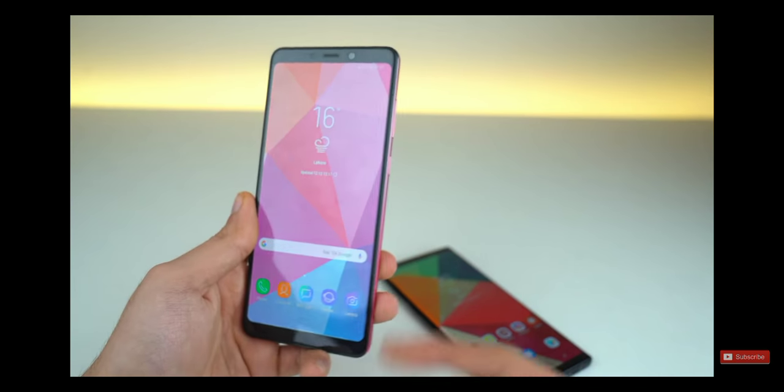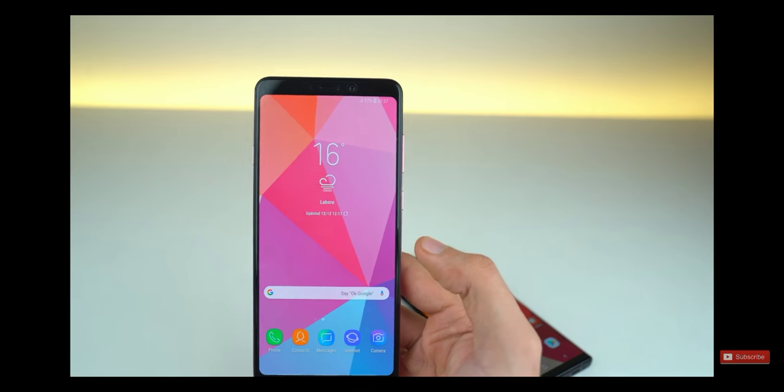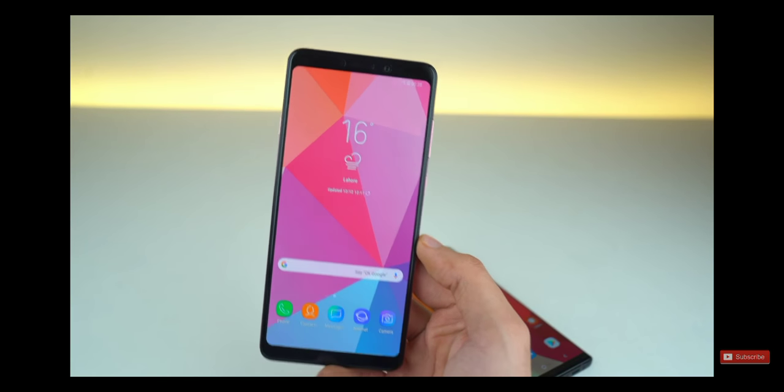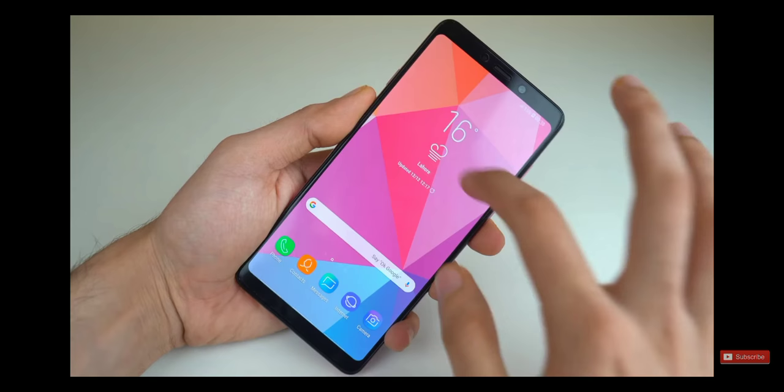With this phone, the Bixby is on the left whereas the power and volume rocker is on the right. It is much easier for my brain to understand the difference, and hence I don't have to worry about accidental touches.